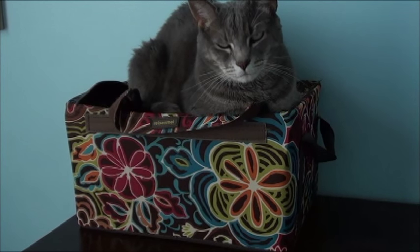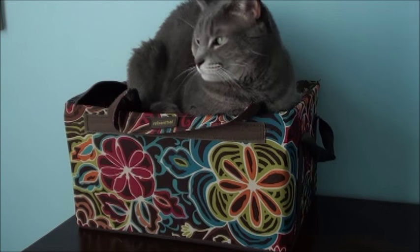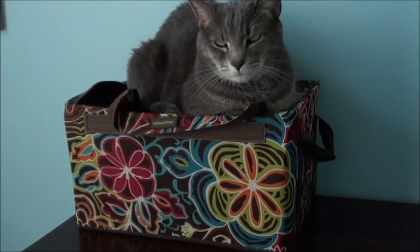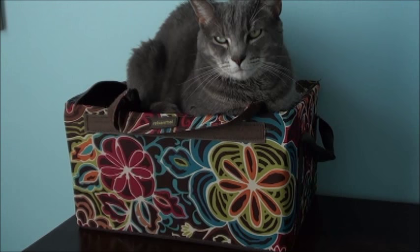Here is Tinkerbell - she was actually inside that bin. I wanted to vacuum the top of it because it's covered in cat hair, but it looks like she's comfy there and I'm not going to move her. She was inside the box and I think she just got too hot, so she decided to come out and say hey.